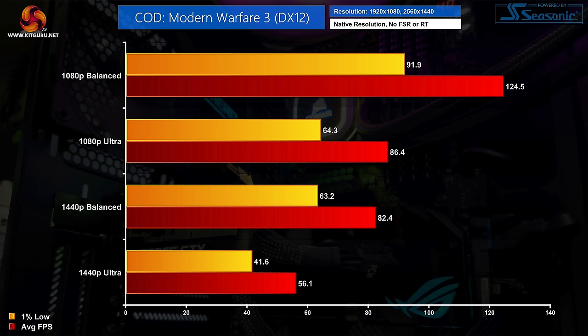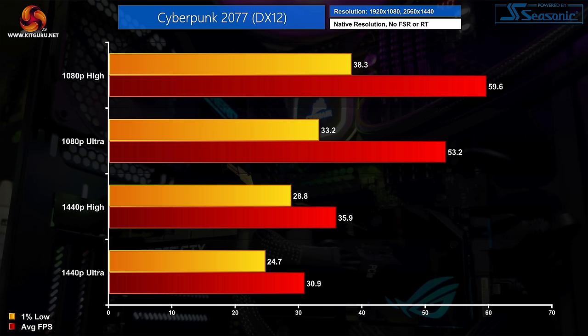For our game benchmarks I tested six different games at both 1080p and 1440p across different image quality presets. Call of Duty: Modern Warfare 3 plays pretty nicely, delivering over 120fps at 1080p using the Balanced preset and even managing 80fps at 1440p with the same settings. Cyberpunk 2077 is more demanding, especially on the CPU, but we still get reasonable performance at 1080p with the High preset delivering almost 60fps on average — though 1440p gaming in this title is not on the cards.